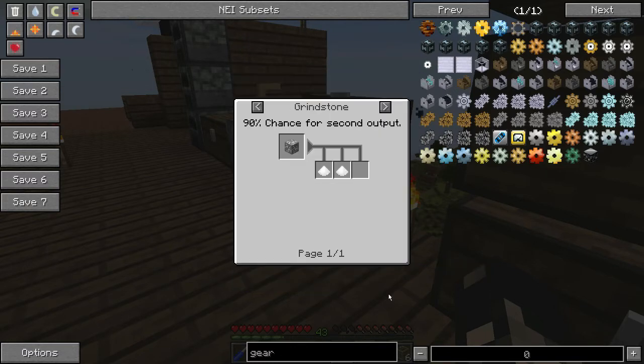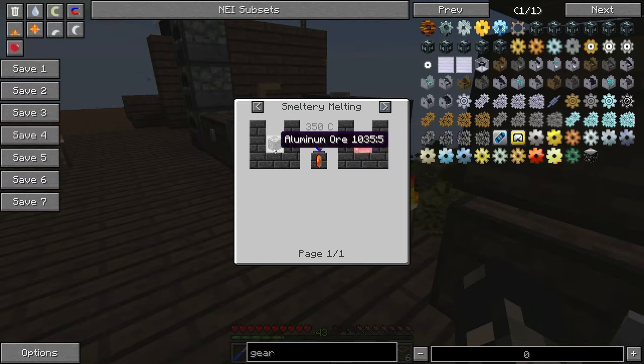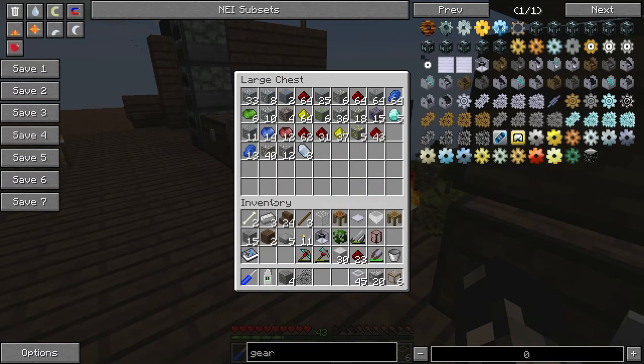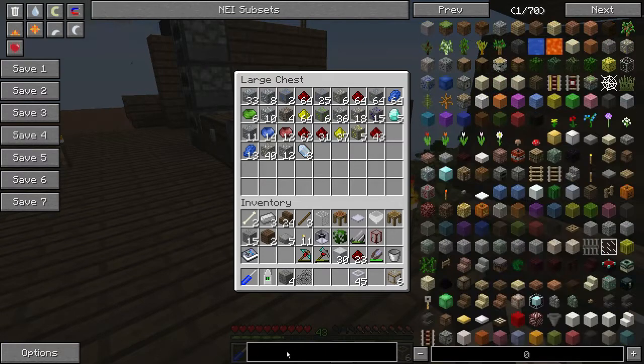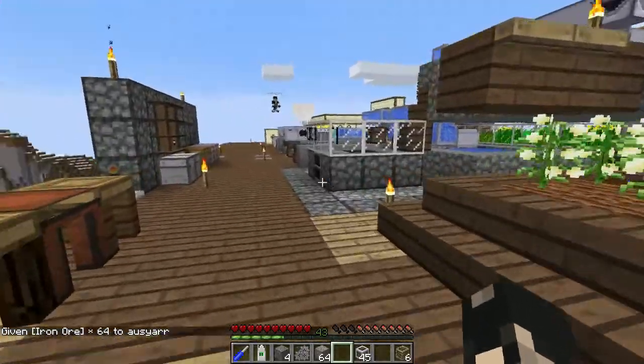Are there not flakes for dark iron? There are flakes for dark iron - really? Yeah, there's slurry and dust and solution. Okay, you know what, since I'm in cheat mode I'm just gonna put iron in there anyway. You can blame me - he's a bad influence.